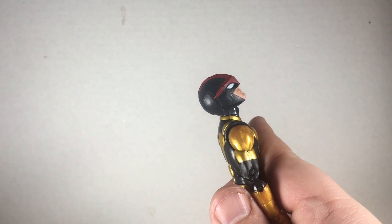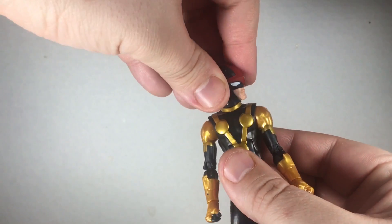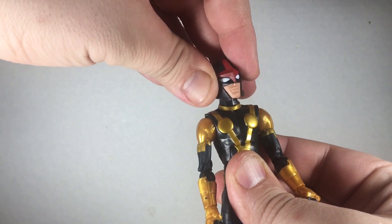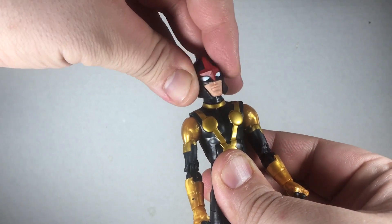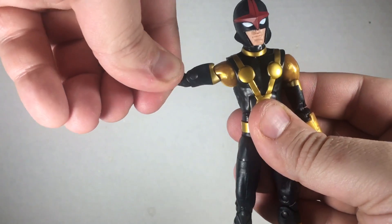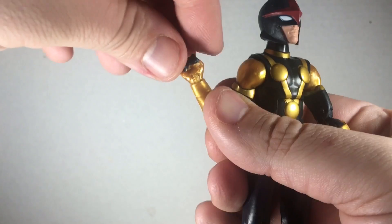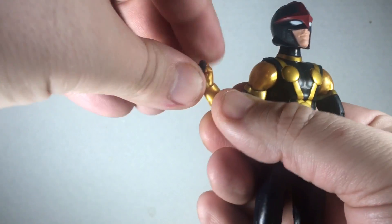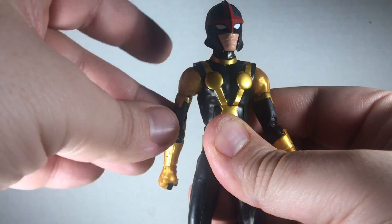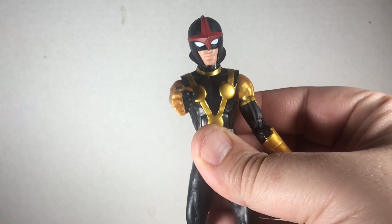That being said, I do like this figure — he's got some pretty good articulation. The head looks up pretty far and down to his chest as well, with side-to-side movement and a slight head pivot. Arms go out about 90 degrees at the shoulder, bicep swivel, double-jointed elbows, wrist rotation as well as a tilt, and arms rotate all the way around without hindrance, coming into the chest pretty far.